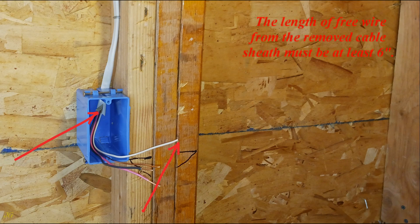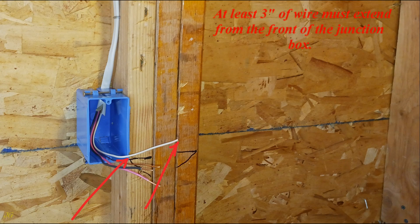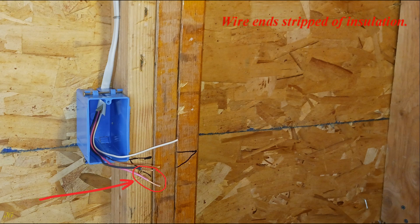The length of free wire from the removed cable sheath must be at least six inches. At least three inches of wire must extend from the front of the junction box. Wire ends are stripped of insulation.